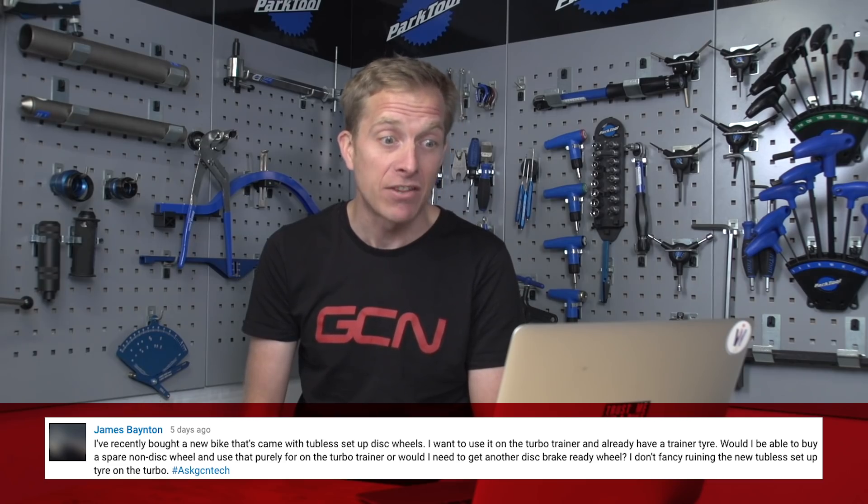Next up is James Baton. James says they recently bought a new bike that came with tubeless setup disc wheels. They want to use it on the turbo trainer and they've already got themselves a specific trainer tire. Would they be able to buy a spare non-disc wheel and use that purely for the turbo trainer, or do they need to get another disc brake ready wheel? I reckon your setup is probably with a thru-axle setup because you've got disc brakes and it's a new bike, so it's going to be quite unlikely you can get yourself a thru-axle wheel suitable for rim brakes. Go for the cheapest disc wheel out there — you don't need to worry about the weight because you're not going up hills. And try to get it quite wide, because turbo trainer-specific tires can be tough to get on — a wider rim makes the tire a little bit easier to mount.